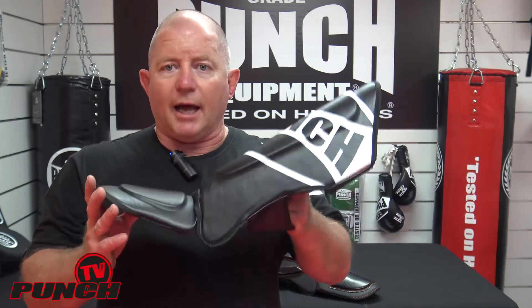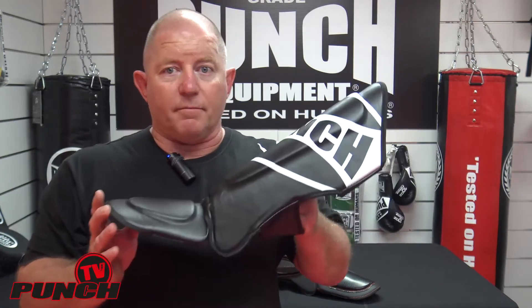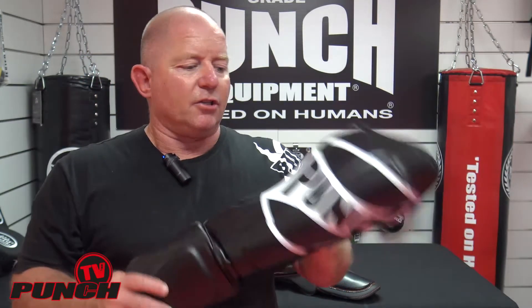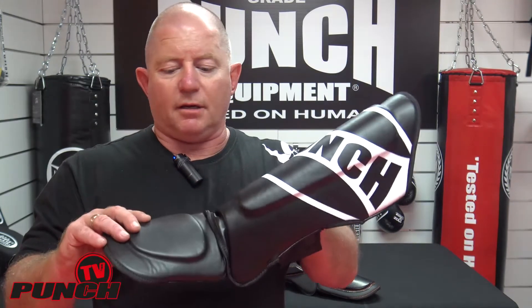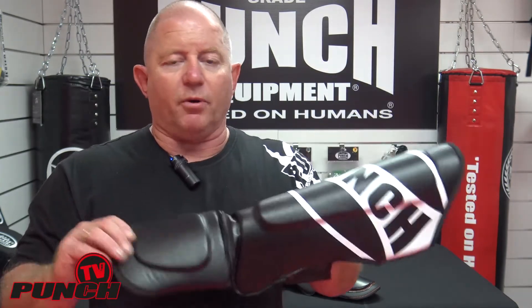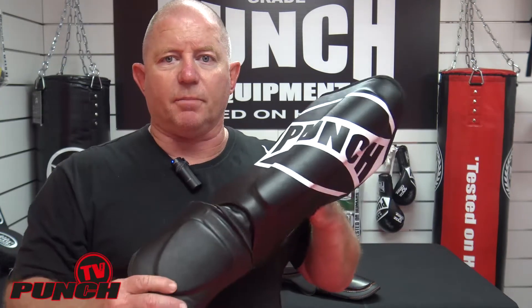I'd suggest you buy a large if you're between 75 and 85 kilos. If you're less than 75, go for a medium. If you're over 85, obviously the extra large. The student shin pad is a very popular choice we believe it's going to be in the industry, because of the $80 price point and the protective qualities of the shin pad.